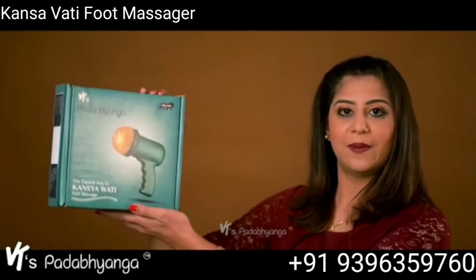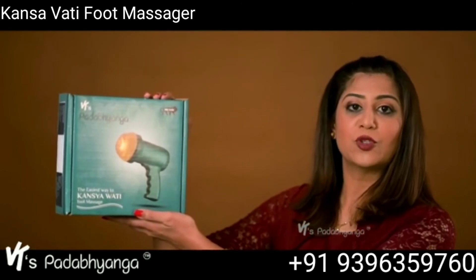So here's VT's Pada Bhyanga, the Ayurvedic foot massager — the easiest way to Kasyavati foot massage.